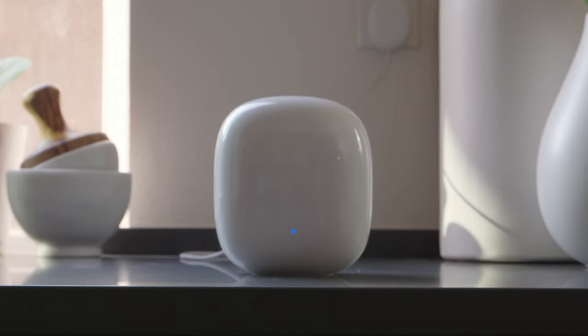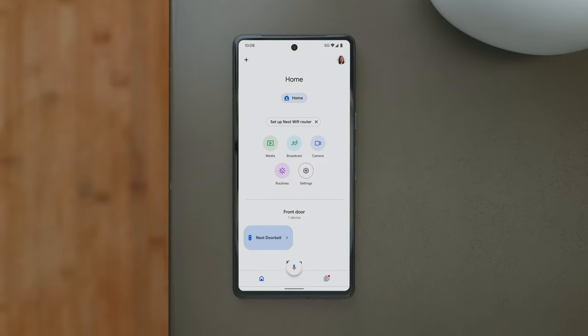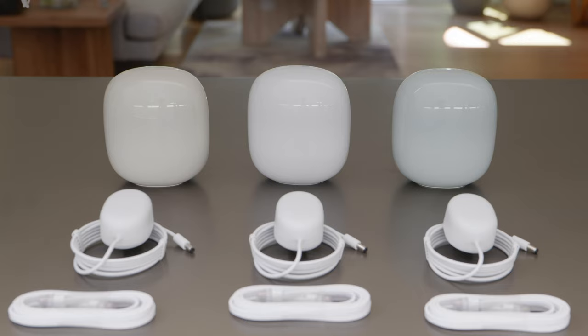The light will pulse blue when it's ready to set up. Open the Google Home app and select Setup Nest Wi-Fi Router. Follow the instructions in the app to add a point, then follow the same steps to add multiple points.